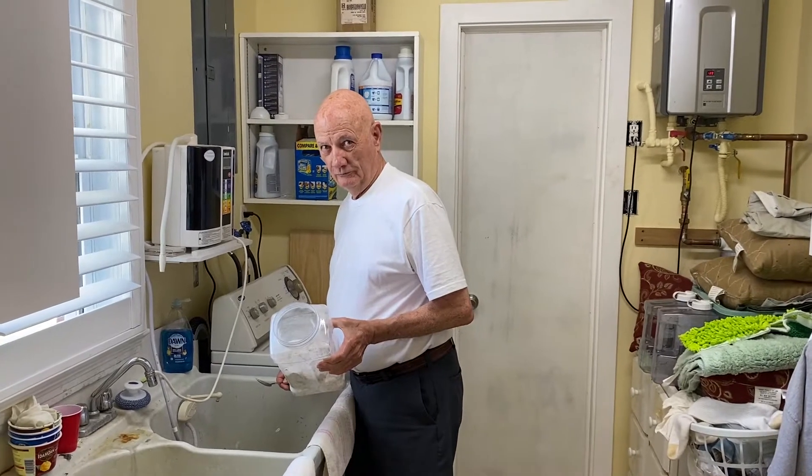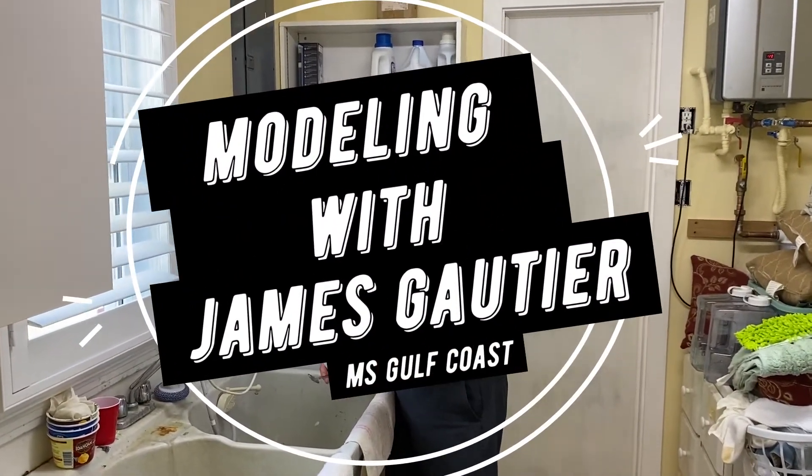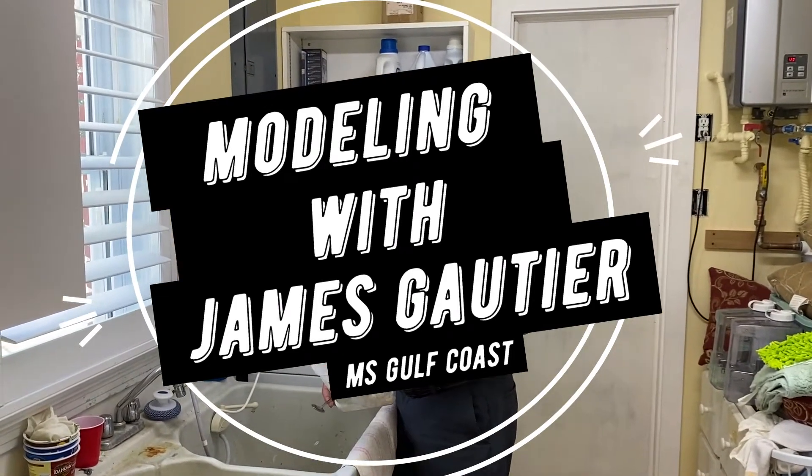Hey, this is Catherine and I am here with Mr. James Gauthier, who is going to be sharing some tricks of the model railroading trade with us. So tell us what you're doing.